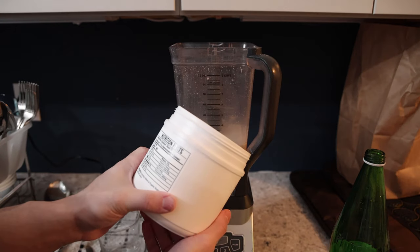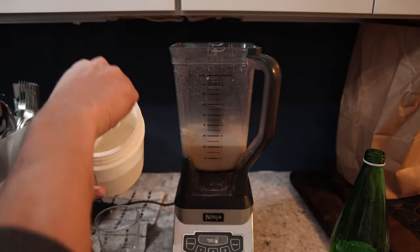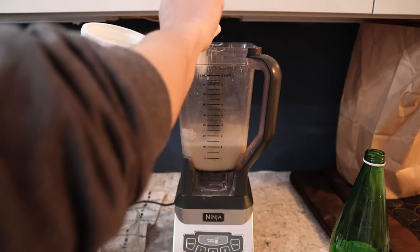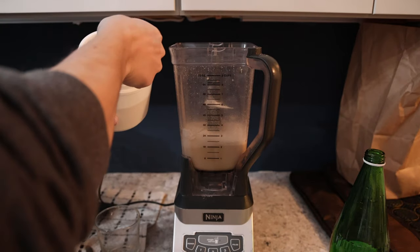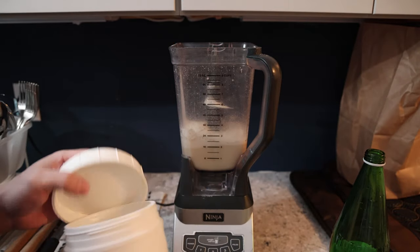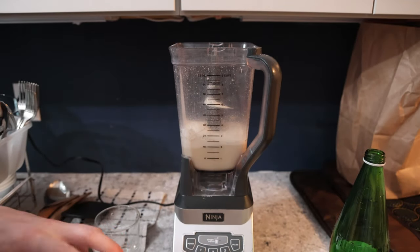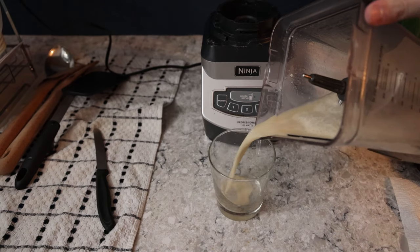Looks a little thin so I'm just going to add some more. Four scoops is 440 calories, so the fact that I'm doing almost 10 scoops here — this is basically going to be a very expensive 1000-calorie drink, using like one-fifth to one-quarter of the entire tub for one drink.